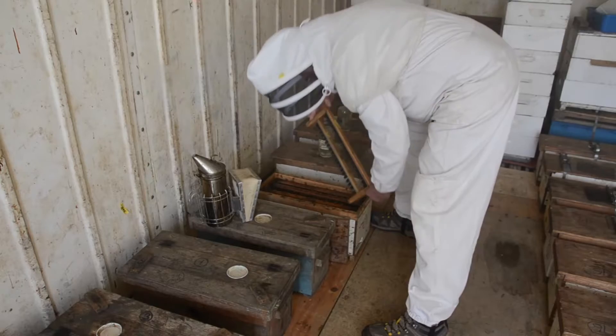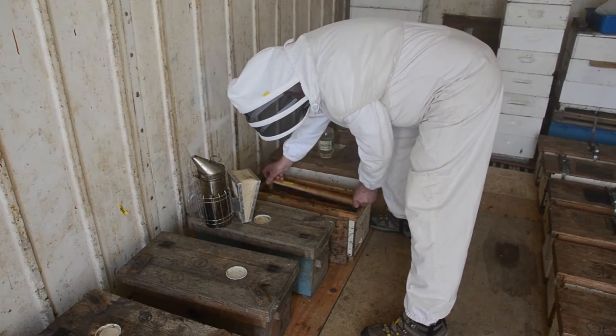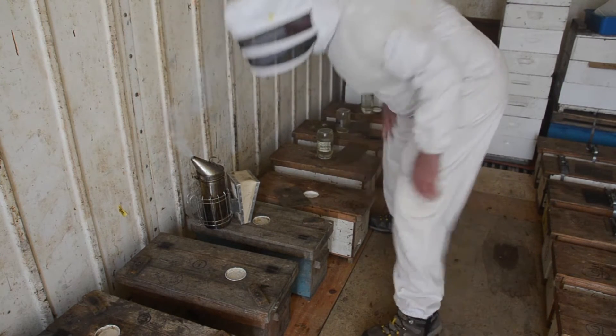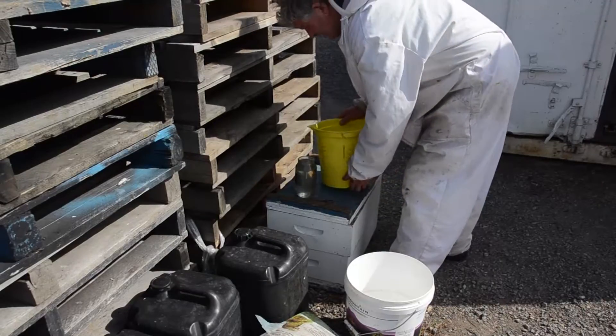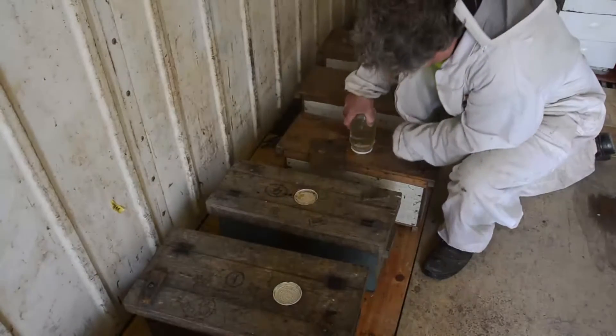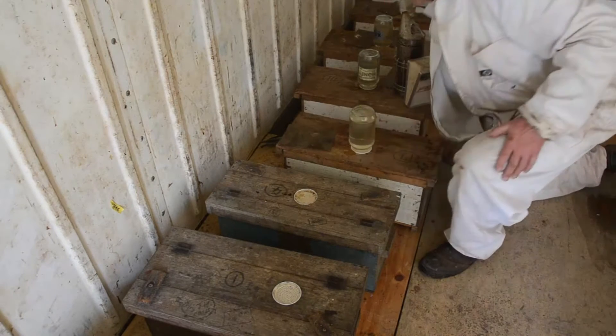We took bees out of hives and put them into a Strothmore box — that's just a box with frames in it and a gap in the middle with fly wire on the bottom, pollen patty, and sugar syrup. That creates an emergency situation so that the little hive we made — with just bees and no queen — is desperate to build a queen. These are our starter boxes.